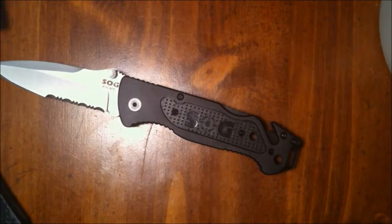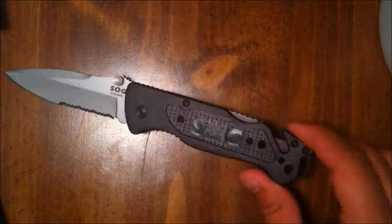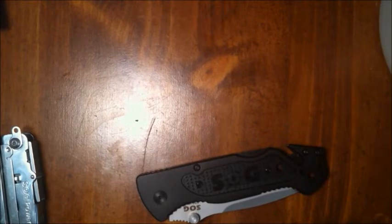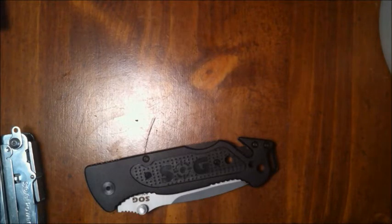I was previously carrying the Power Lock and Power Assist EOD models for the C4 punch as glass breakers, but that's a lot of weight to carry every day. This knife comes with a glass breaker, and I have tested it before making this review — it works really well. It's a pyramid design, not too aggressive but not too dull, and it looks like you can replace it by removing four screws or sending it to SOG.